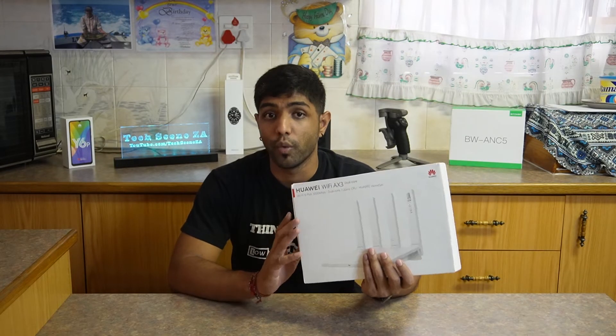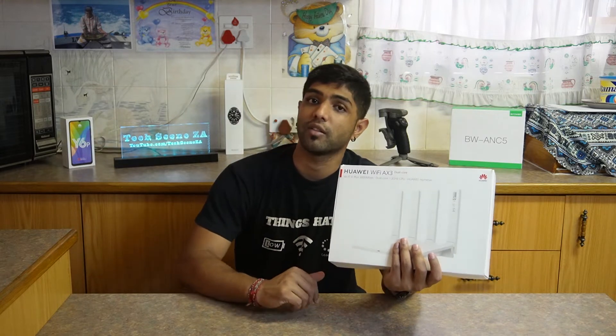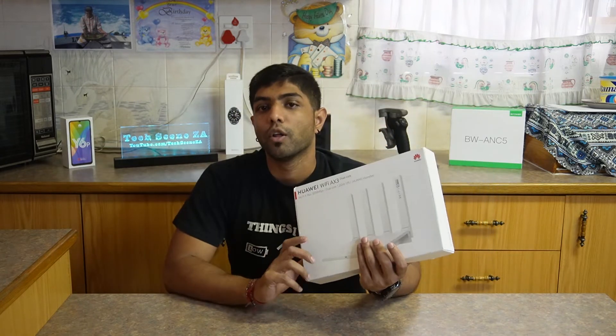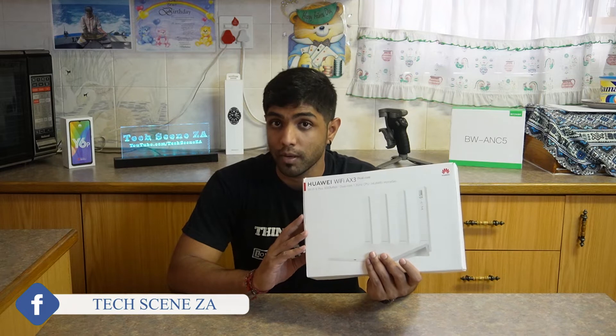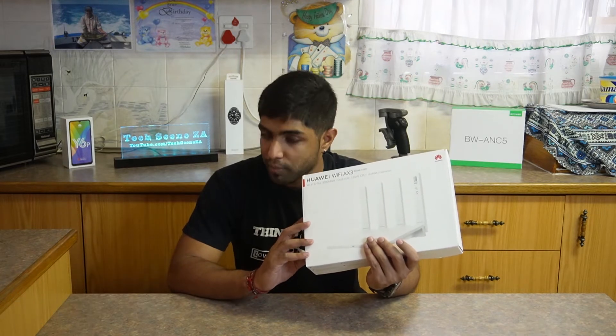This is the standard fiber router most ISPs give you when registering for fiber, like we did with Axis — you can check out that video update. The one good thing with this is that it's not a terrible router. It is cheap, but it is pretty decent.